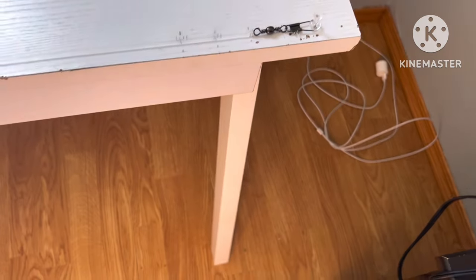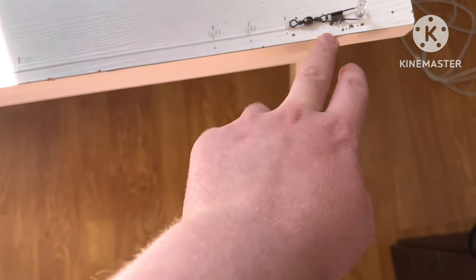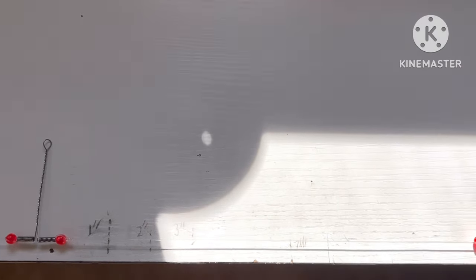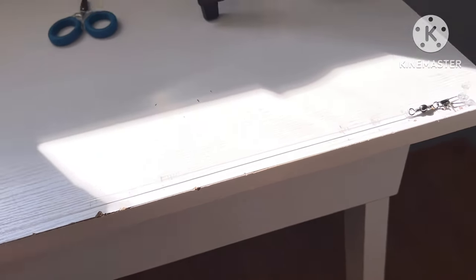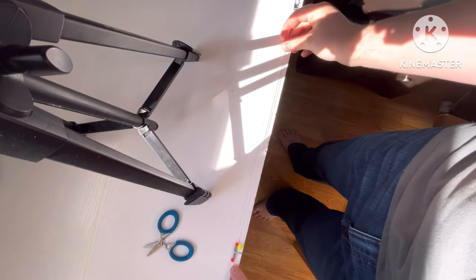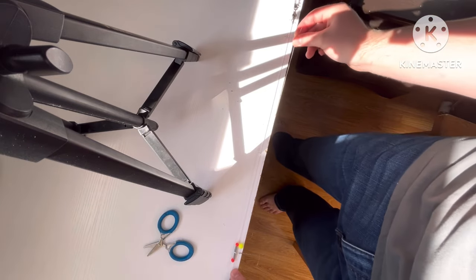If you want to do the measurements yourself, measure from the end of the snap swivel — one inch, two inch, three inch, four inch — and then measure from the bead one inch, two inch, three inch, or whatever you want to set it to. I'm going to cut my excess line at three inches because I want my wire leader three inches below where a standard pickle rig would sit. Take the bead and measure it from the other pickle rig's bead, then cut it to your preferred length — I'm doing three inches so the bracket will hang three inches lower.